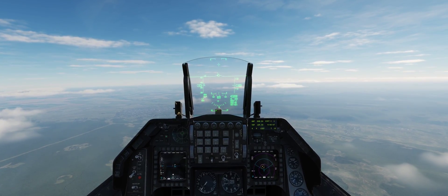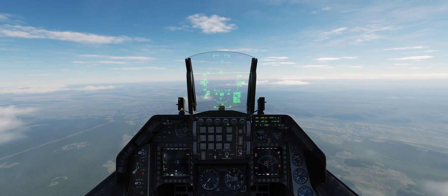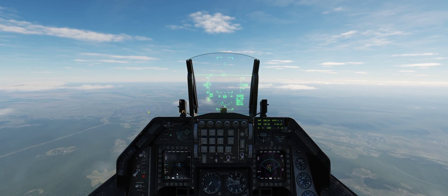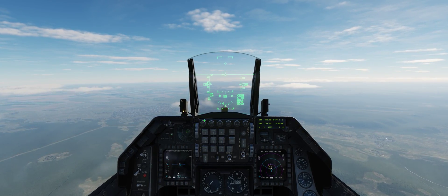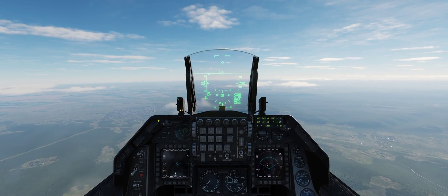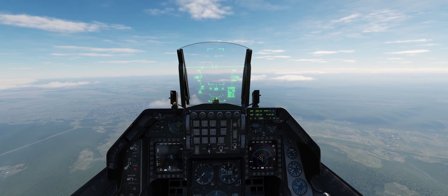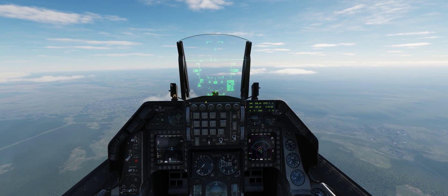Welcome. In this video, I'm going to demonstrate using the helmet-mounted targeting system to designate visually a TOR SAM system, and then a low-level run to loft a GBU-38 onto that target. The GBU-38 being the JDAM GPS bomb.